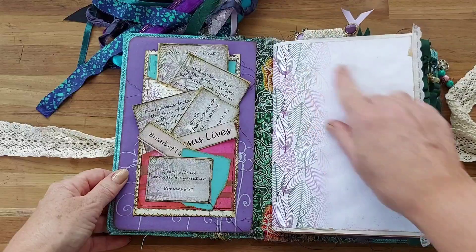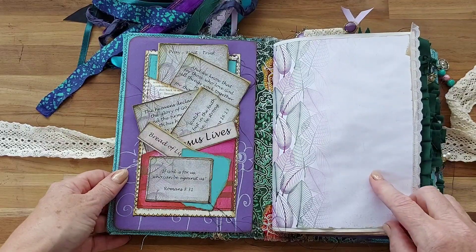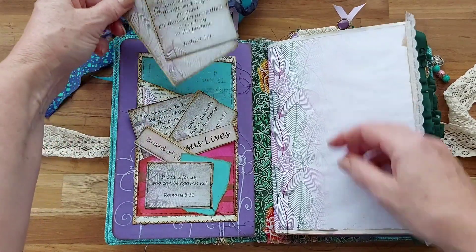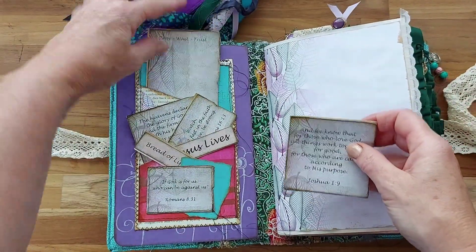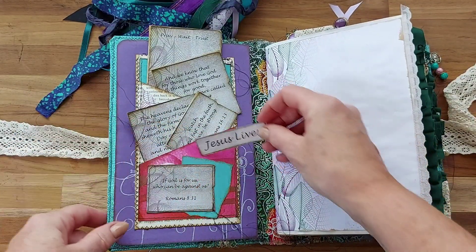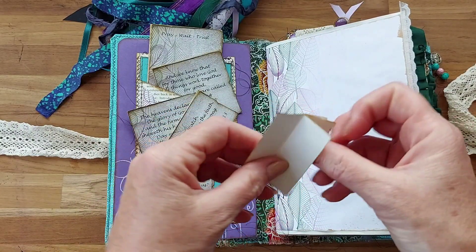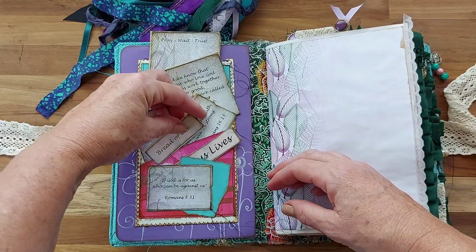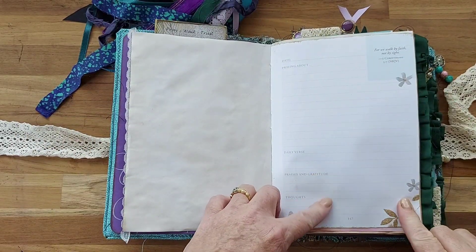Inside are all the papers. Most of these papers are in the kit which you can find in my Etsy store, and all of these are in my kit as well. We've got "Pray, Wait and Trust," and there's plenty of room for her to write her own things in there, so there's lots of scriptures. We've got tags that can be placed anywhere she wants, and there's another little tag with extra space that can be written on at any time, and a little scripture there.